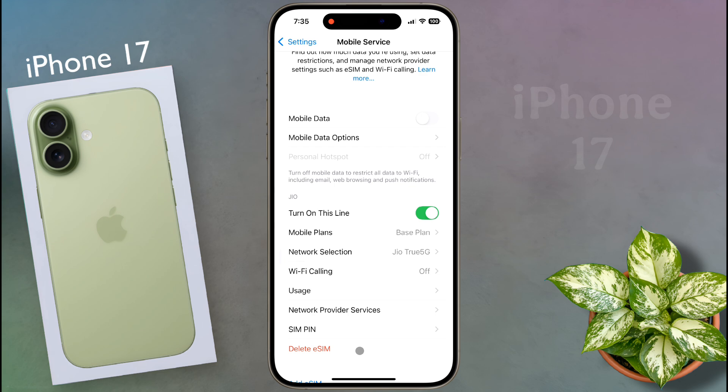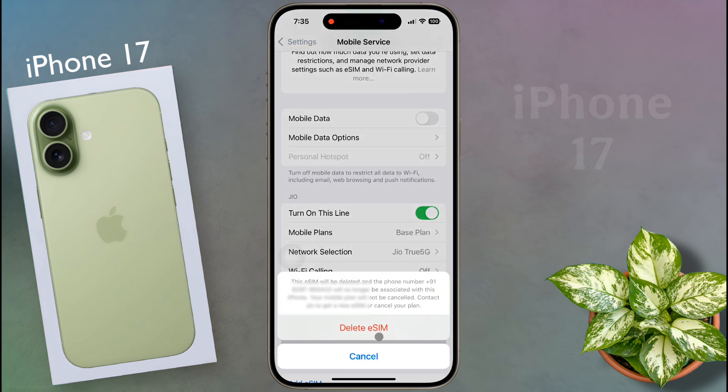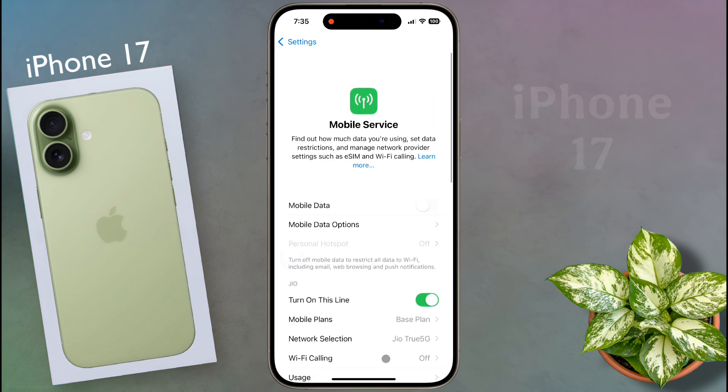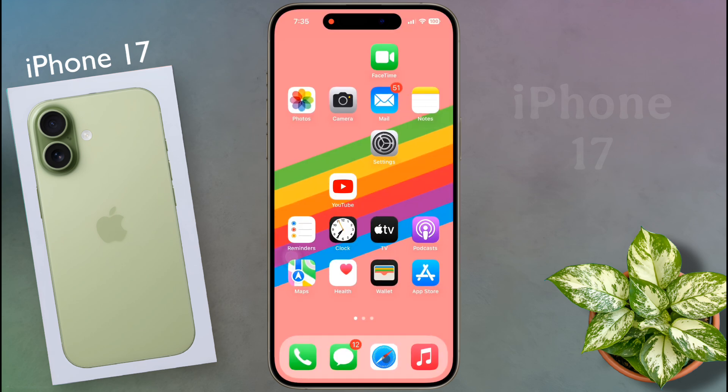The solution is to delete the eSIM from your iPhone and convert it back to a physical SIM card. After that you will get a very strong network signal. You can convert an eSIM to a physical SIM card at your SIM operator's store.